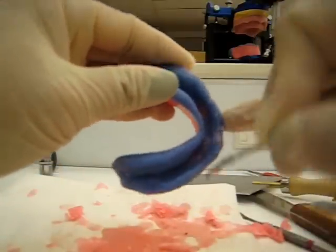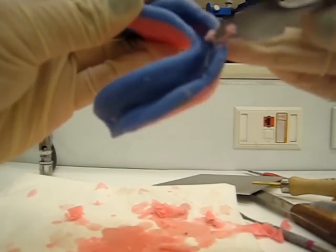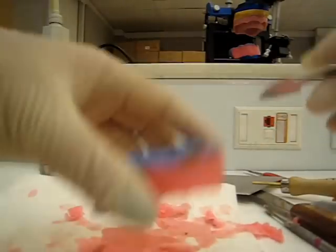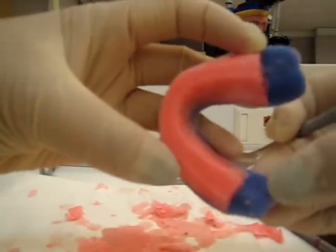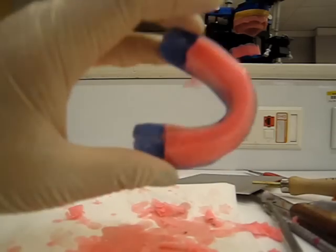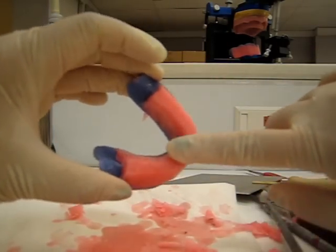So, everything — don't leave anything behind, because they get mad at you if there's extra wax anywhere that's not supposed to be. Clean up your model. To make this nice and smooth and shiny, some people take a piece of nylon — like when we did teeth wax-up — and kind of heat this up a little, then rub the nylon.